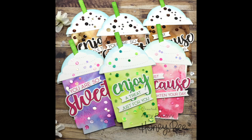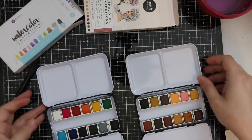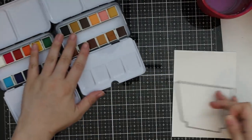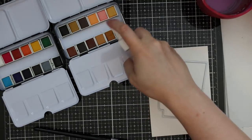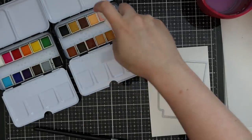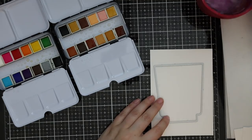Hello everyone, Amy R here with Prairie Paper and Ink. I of course had to use the new Frappe card wafer die set from Honey Bee Stamps' newest release — amazing release. I didn't even know where to begin, but had to begin with this. It was just so me.